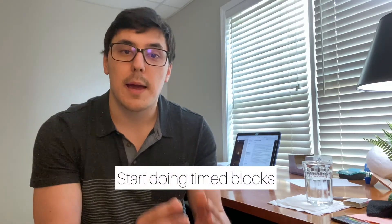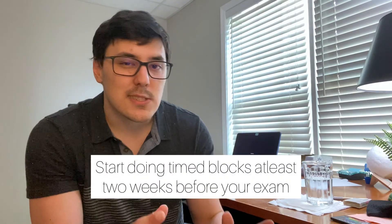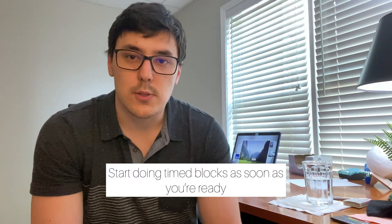The first thing I want you to start doing to build up your stamina is to practice as if you're taking the real exam, and the first way you do that is by doing time blocks on your question banks. I would suggest you start doing time blocks as soon as you feel you've gotten a good understanding of the general content. If you know the material well and you're missing some questions here or there, that's probably the best time to start — and definitely no later than two weeks before you actually take the exam. Doing time blocks really helps you get a feel for what it's going to be like on actual test day.